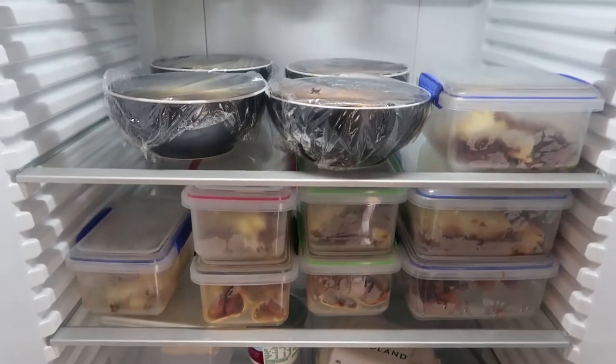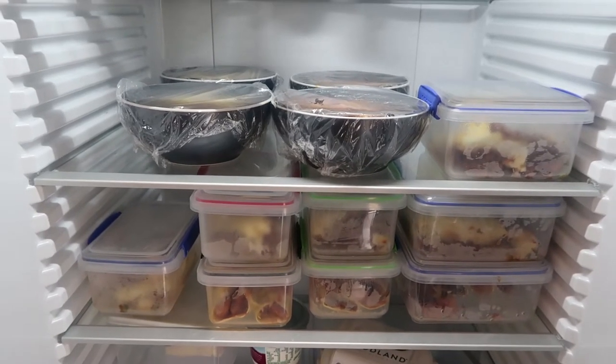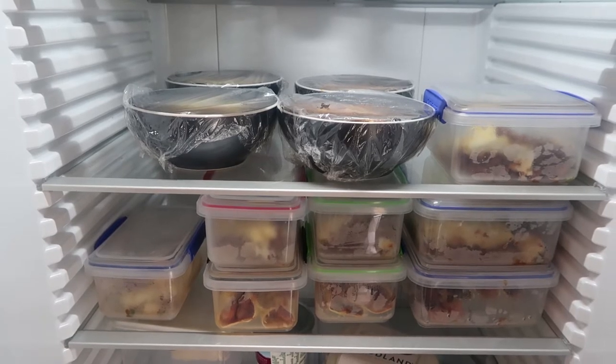That oven isn't arriving for a couple of days. Yesterday before we took the oven out I made us a whole bunch of different meals and lunches that we can have, and I've also bought some stuff to have slow cooked meals as well, so we're not going to starve if we don't have an oven for a good week or so.